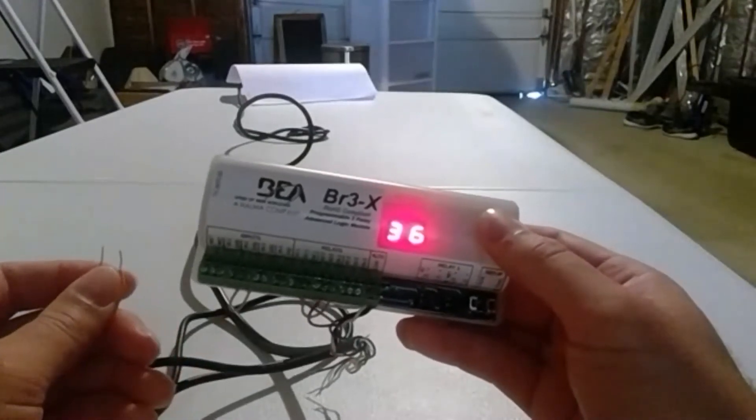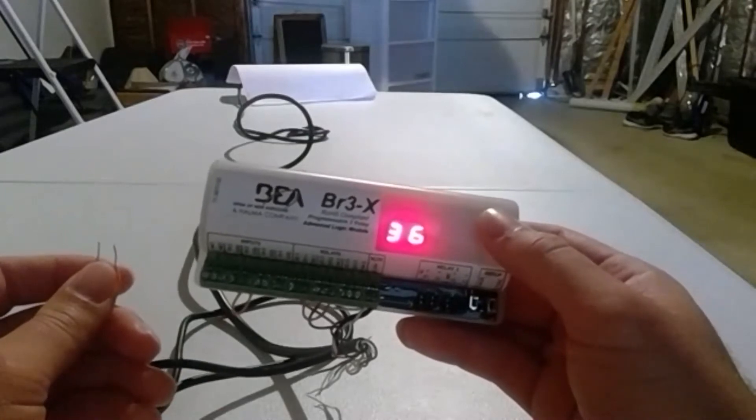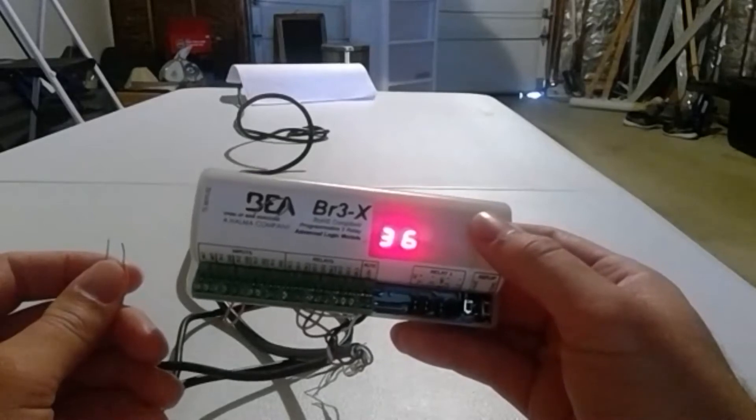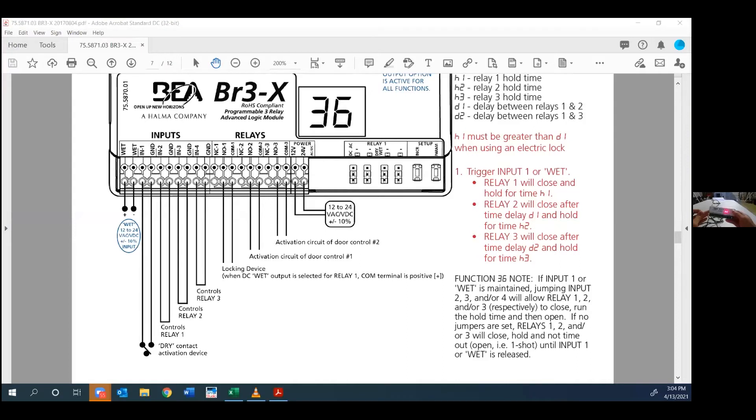Now Steve's going to go over some of the wiring and the application of why you would use Function 36. This function was actually asked for many years ago by an icon in the automatic door industry. I don't know if any of you knew him — Chuck Schaum — who started his career in the door industry at BEA and then went to Stanley.